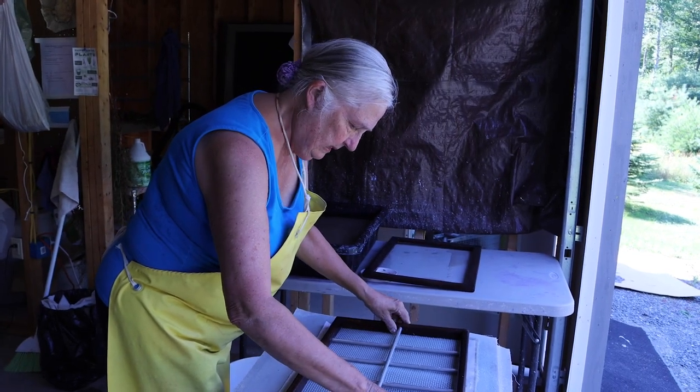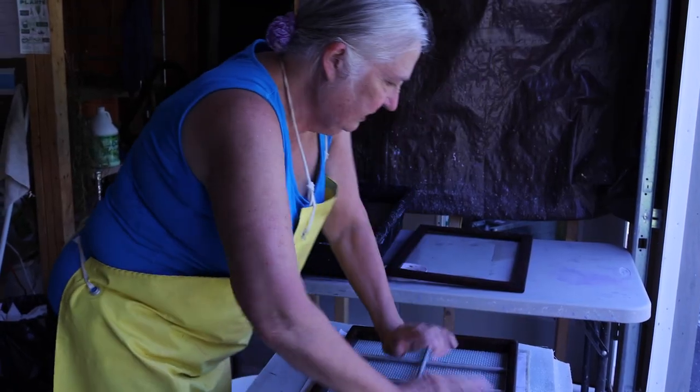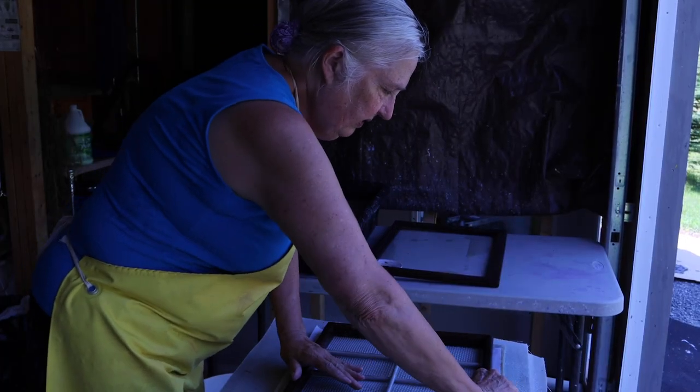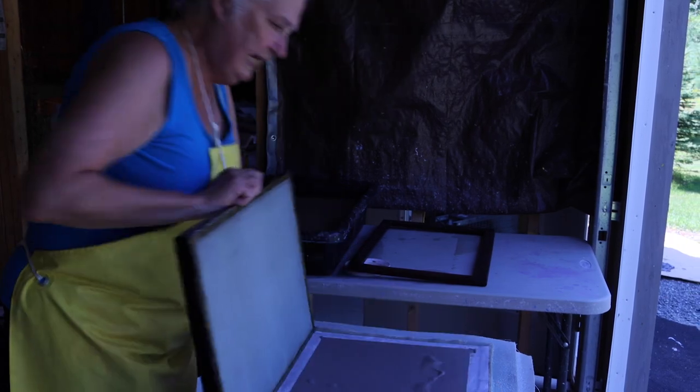We'll put the mold onto that pellon. The first one's always a little tricky, so let's hope it works. Then you do a very light rock, back and forth, and then snap.